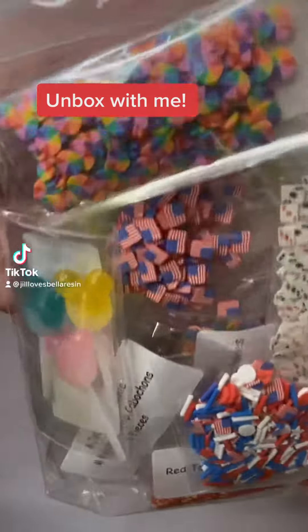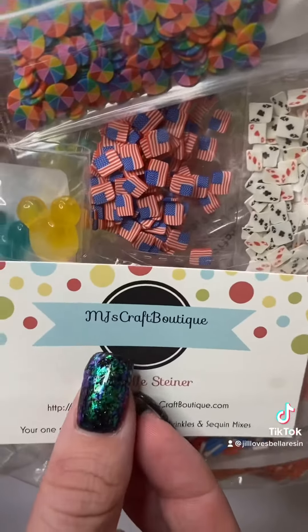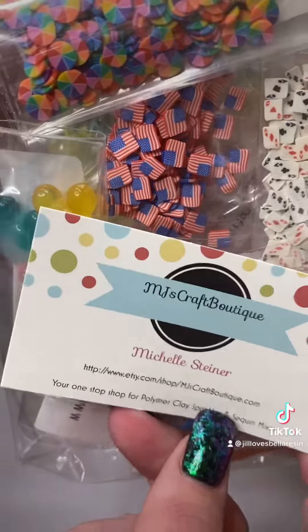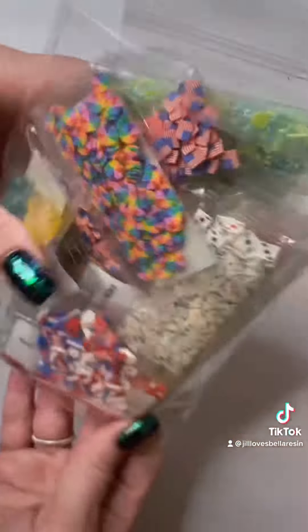Hey everybody, I got some new pieces for my resin and it's from MJS Craft Boutique — I'll put a link down below. I'm going to show you some of the fun stuff that I got, I'm really excited.